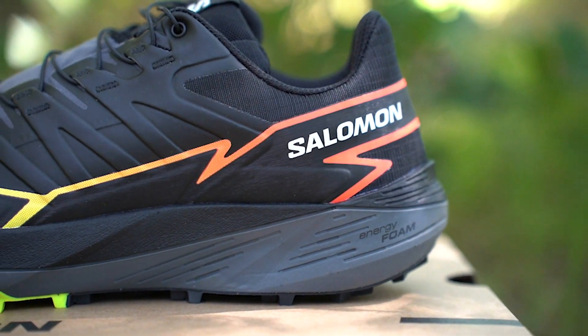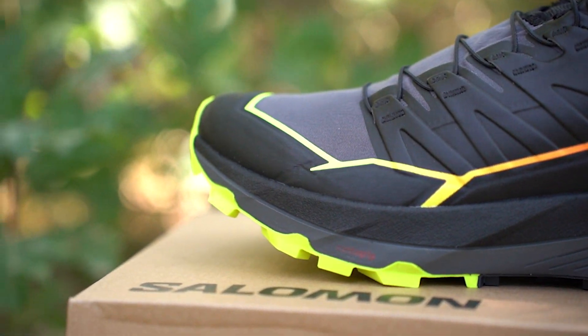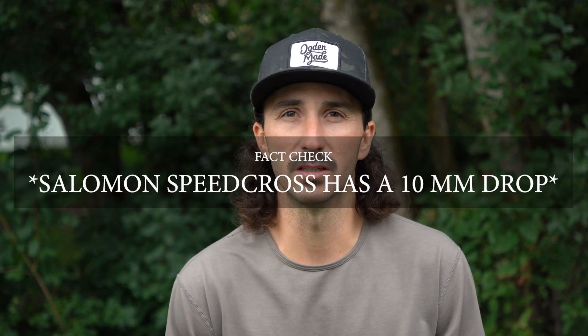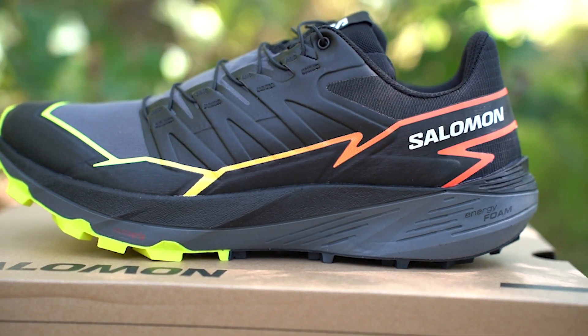The drop on the shoe is about 4mm, and that seems to be the sweet spot for me on the trails. I'm not into zero-drop shoes, but I also don't like some of the Salomons with an 8mm to 12mm drop. I like to be on the lower end personally, though it's a personal choice — I don't think there's really one drop that is objectively the best.